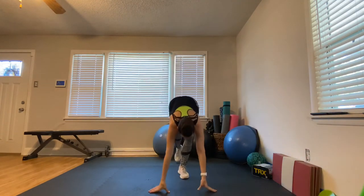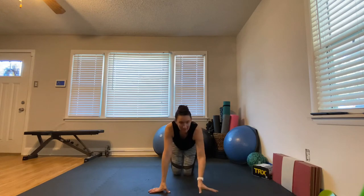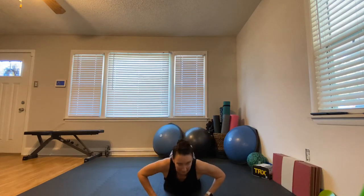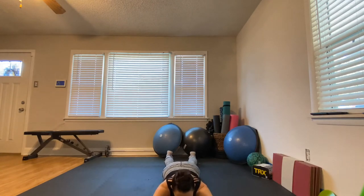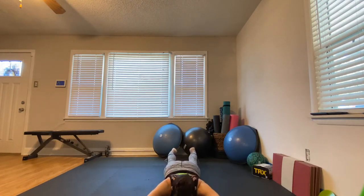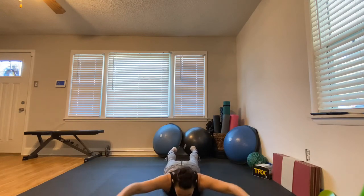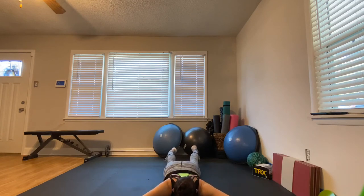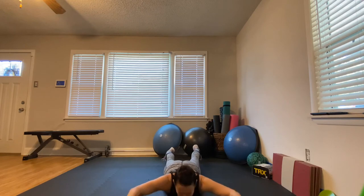Next up: superwoman — or superman. Come down, toes down, arms out. Make sure you keep your head in a neutral position — don't crane it up or down, just keep your head down. Exhale on your way up. Superwoman!